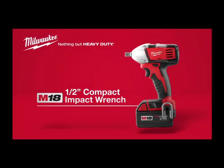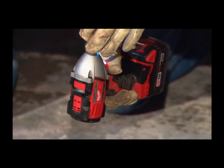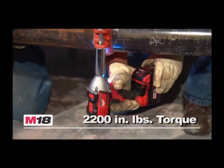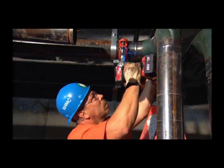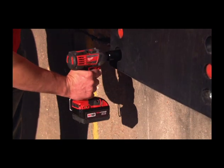Introducing the Milwaukee M18 Cordless 1/2-inch Compact Impact Wrench. Scaled to fit the professional who operates in tight spaces, this powerful impact wrench delivers 2,200-inch pounds of torque with 3,200 impacts per minute. Powered by a rugged Milwaukee 4-pole frameless motor,